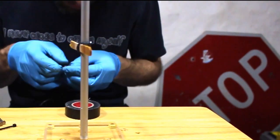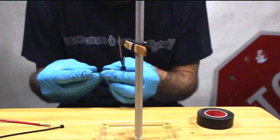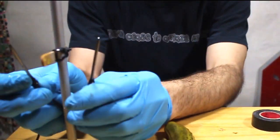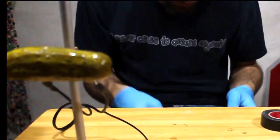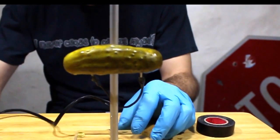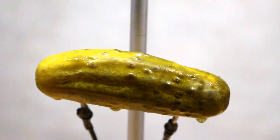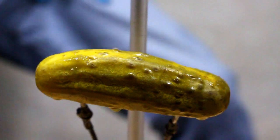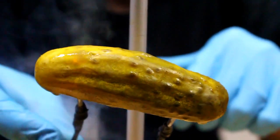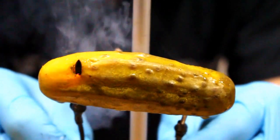We'll be right back. Pickle on a stick. Pickle on a stick on a stick — okay, that's too much. I hear it sizzling. It's dripping — oh. And it's cooking, oh yeah. Except my electrode wants to fall out because I put it in silly.